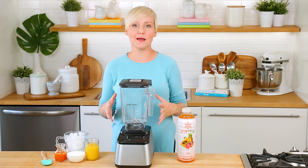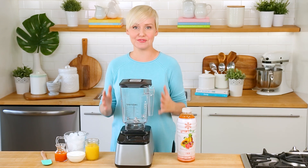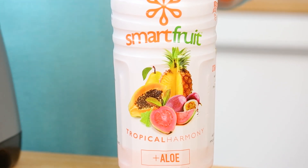This first delicious summer drink absolutely epitomizes all of my favorite flavors of summer. I call it my Tropical Cream and it features Tropical Harmony Smart Fruit.